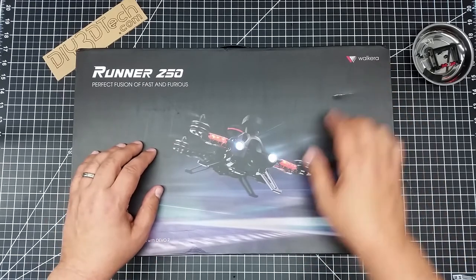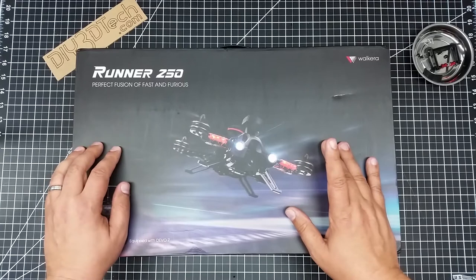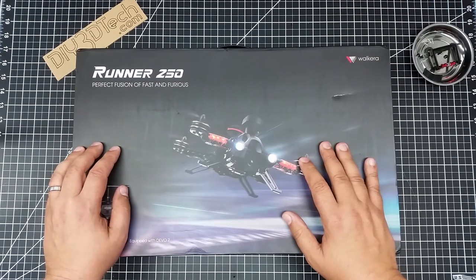This is the Walkera Runner 250 — the perfect fusion of fast and furious and, hopefully, easy flying enjoyment.